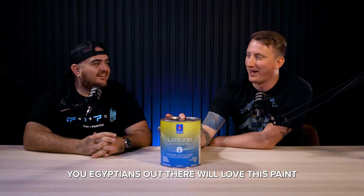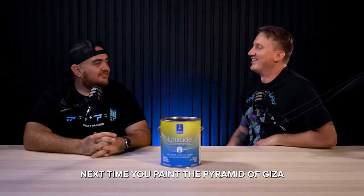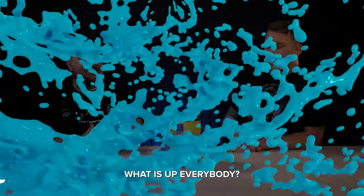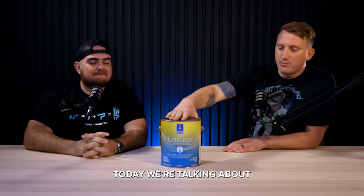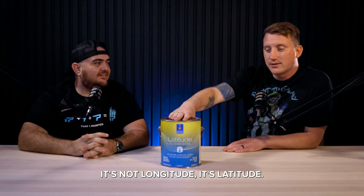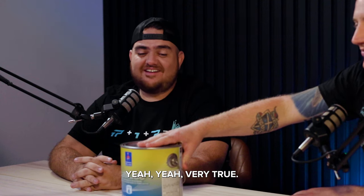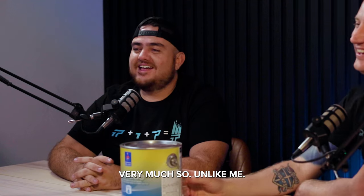You Egyptians out there will love this painting. Next time you paint the Pyramid of Giza. What is up, everybody? Today we're talking about a great product, Latitude. It's not longitude, it's latitude. And this product, unlike Alan, is flexible. Yeah, very true. Very much so unlike me.